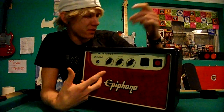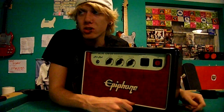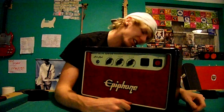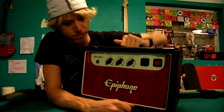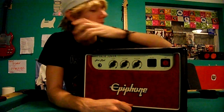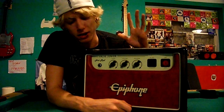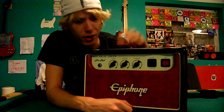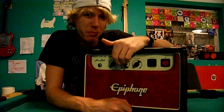It takes three tubes — I believe two 12AX7s and one other I don't remember. They're not hard to take care of and they're light. I got this to add my distortions through it, and then you can add all your effects and all that too.